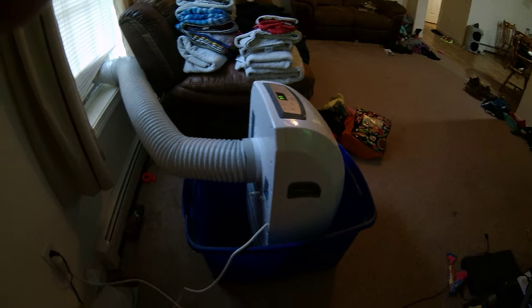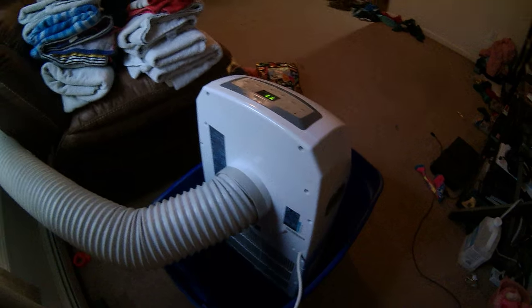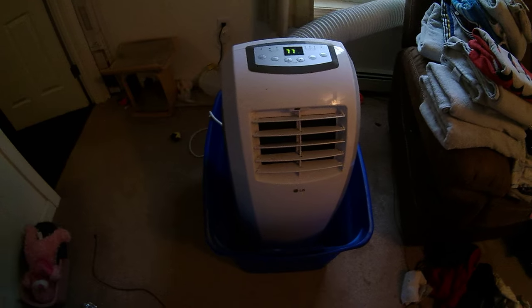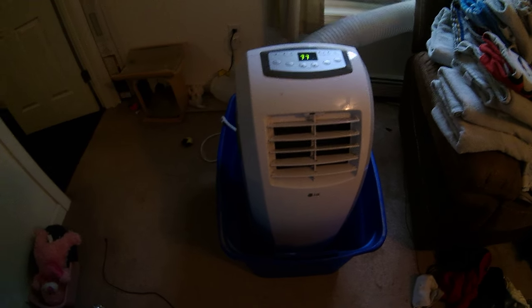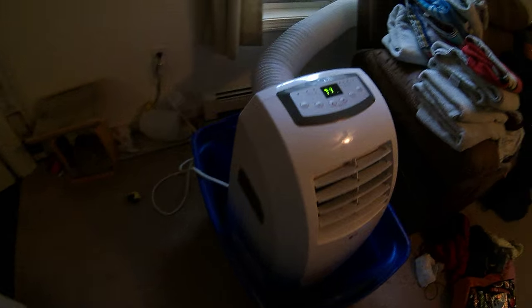Found a Rubbermaid container, slid it inside — and it still leaks, but not on the floor anymore. I reach out back and let it drain right out.